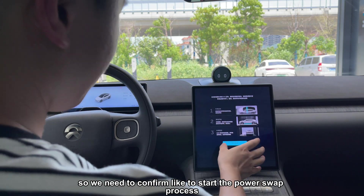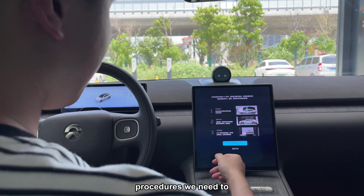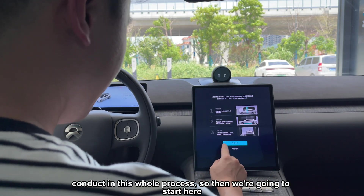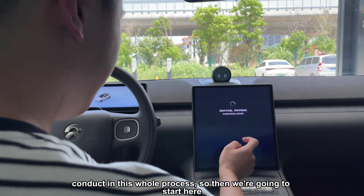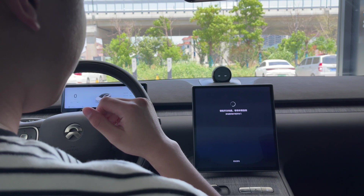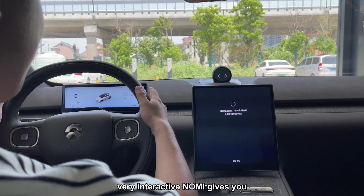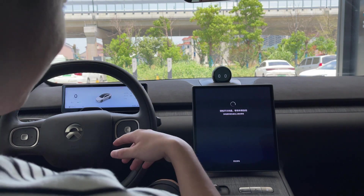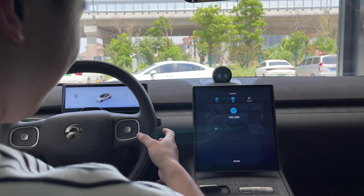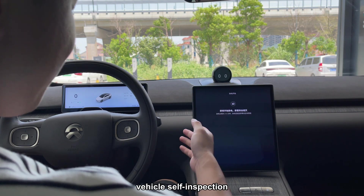We need to confirm to start the power swap process. There are three procedures we need to conduct in the whole process, so we're going to start here. The very adorable and interactive NOMI gives you a reminder — and that's the vehicle self-inspection.